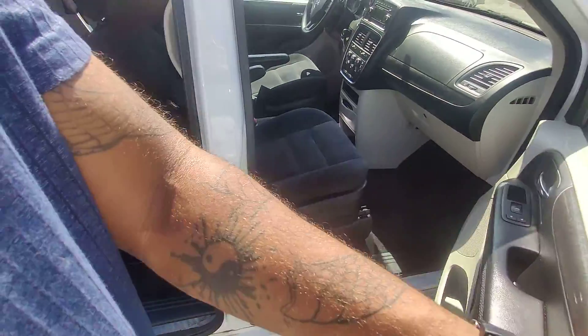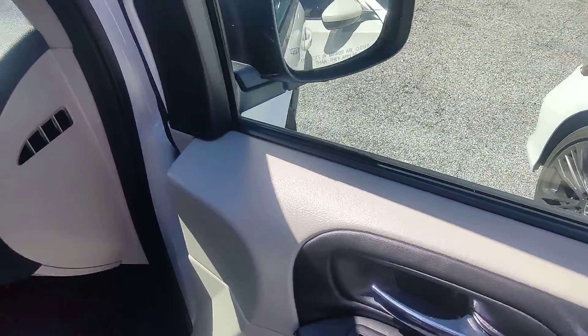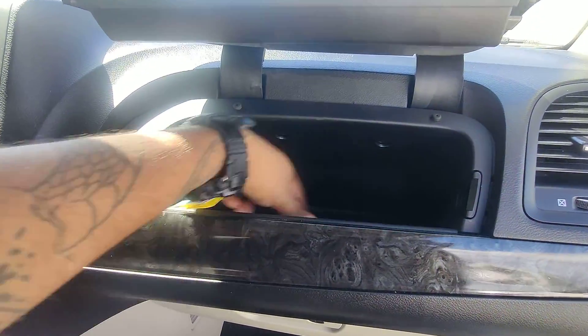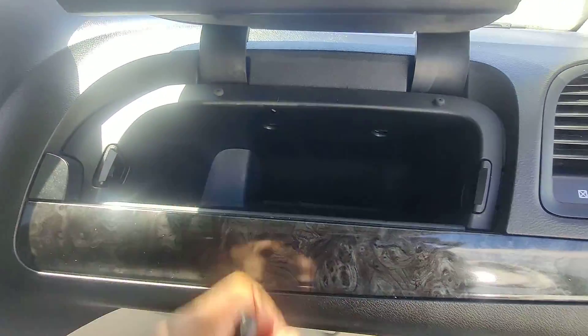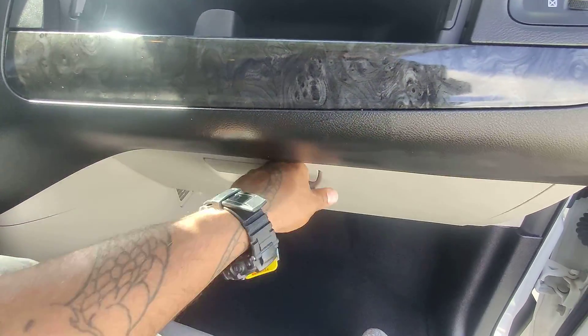Let's move around here to the front and open this door. You have the same accenting panel here on the door handles. Hop in — AC's cold. Nice compartment, no USB port. Nice little compartment again with the manufacturer.